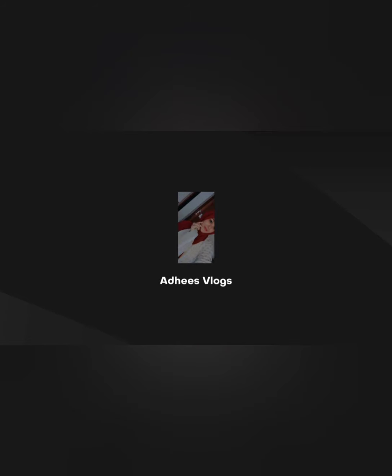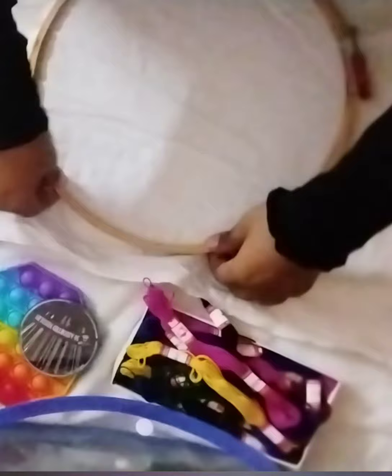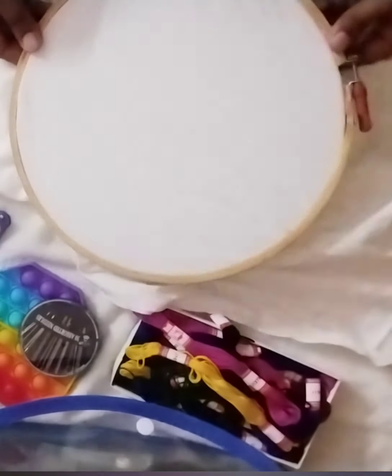Hello, Assalamualaikum! This is an embroidery frame. I am going to set up the embroidery.